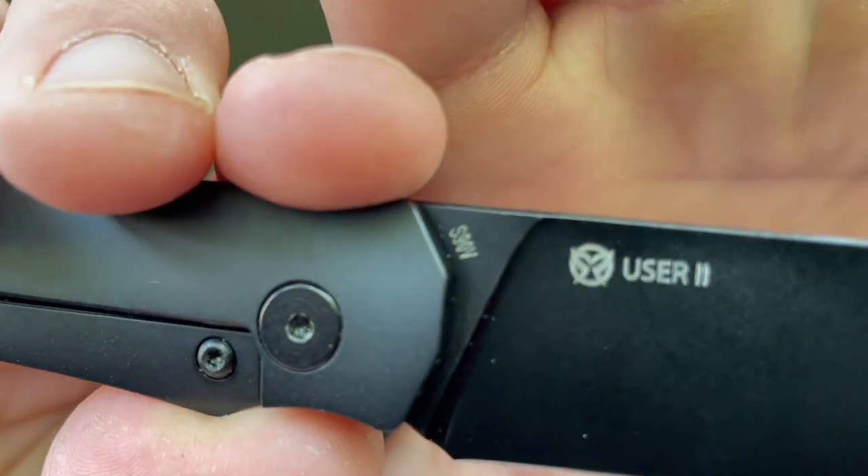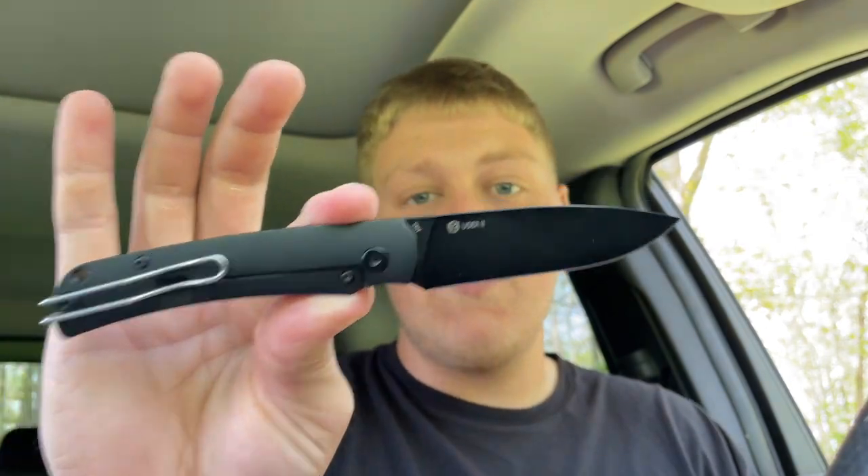Over here it says User 2, and you guys can see right there the blade steel is S90V, which is cool. You don't see a lot of S90V on production knives in my opinion — they're starting to utilize it more and more. S90V is not the toughest steel but it has really good edge retention. For a pocket knife like this, which probably isn't going to be a really hard-use outdoor knife, I think it's very nice and very adequate steel.